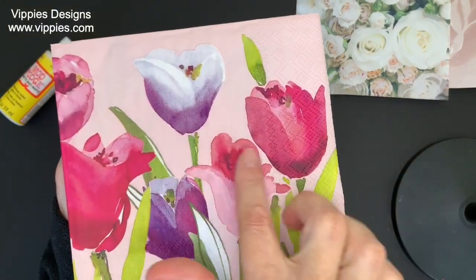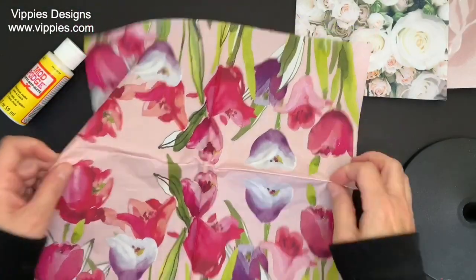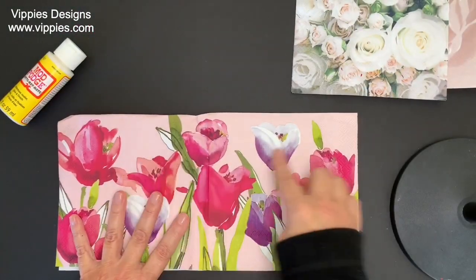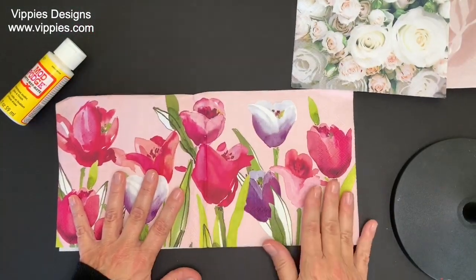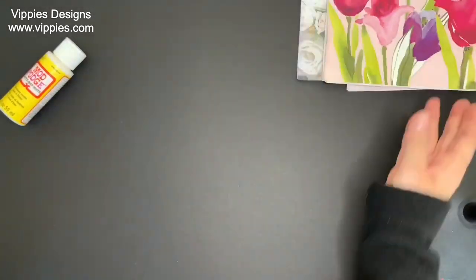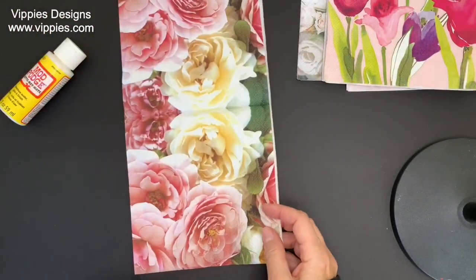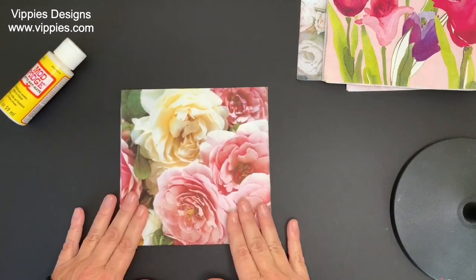Another tulip one, again with that boho look — this is a smaller version. Nothing is cut off; the whole picture goes across two panels, so pretty. We've got more roses — these are beautiful, they look realistic, I really like this, and all four panels are printed. Wow, I have so many ideas running through my mind. This is actually a plate with some flowers on it — all four panels are printed.